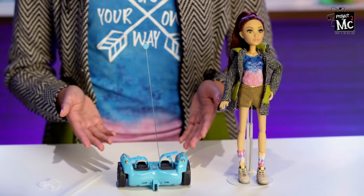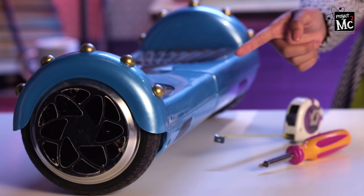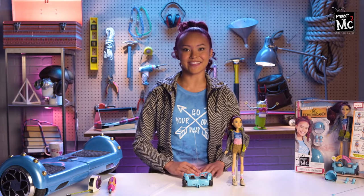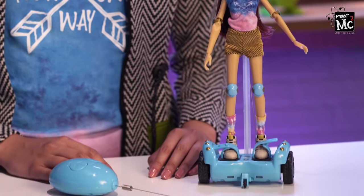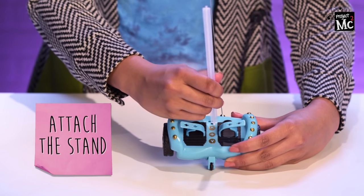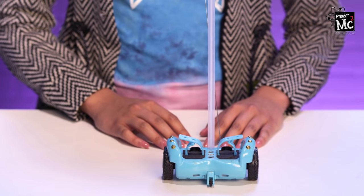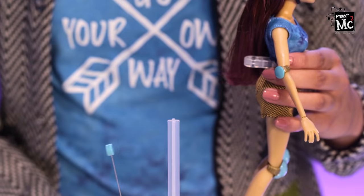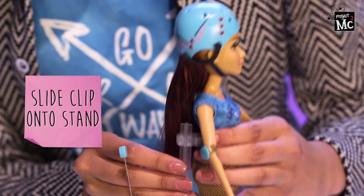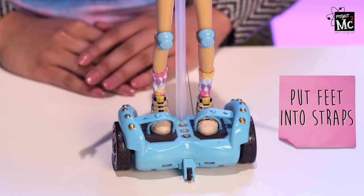Now here's the hoverboard. How cool is this? It looks just like my real hoverboard. And teal is Cam's favorite color. Before we start, always safety first. Let's put on her helmet, elbow, and knee pads. First, you need to attach the stand so your Project MC Squared doll doesn't fall off the hoverboard. Then attach this clip to Cam's waist, slide this piece onto the stand, put Cam's feet in the straps, and she's ready to ride!